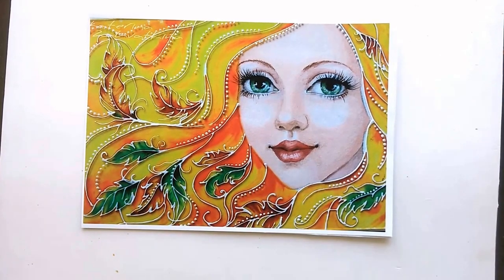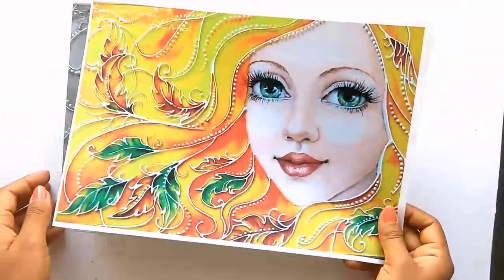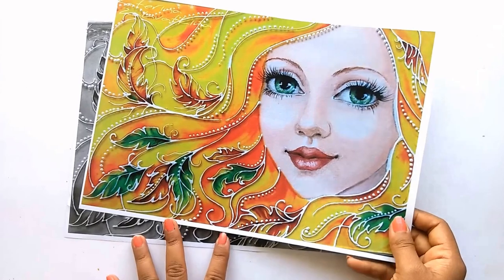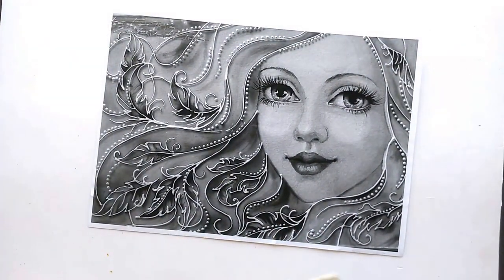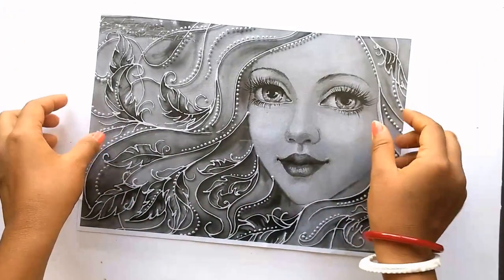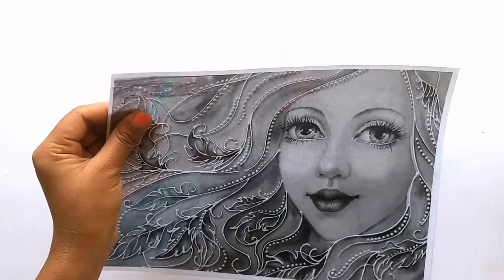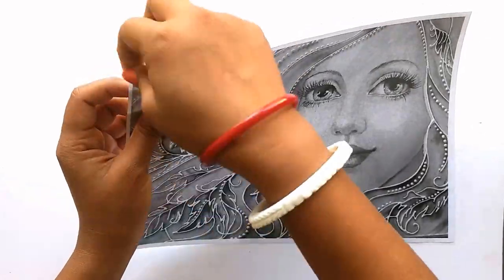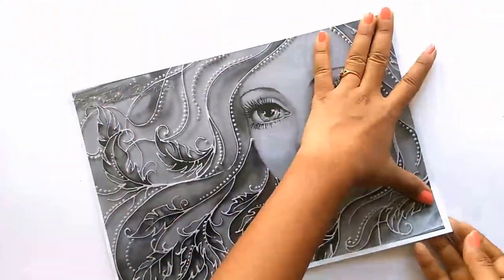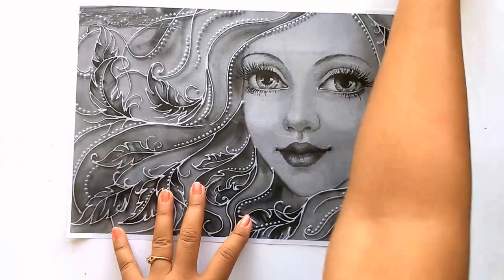Let's start our glass painting friends. First of all, we have taken a black and white as well as a color photocopy of the glass painting, and now we are going to place a transparent glass sheet — you can also call it an OHP sheet — on our black and white photocopy. Using thread tape, we will be securing the four corners. As you can see, all four corners are secured now.